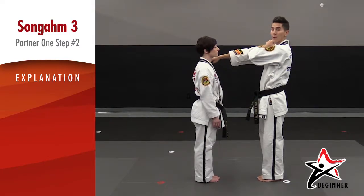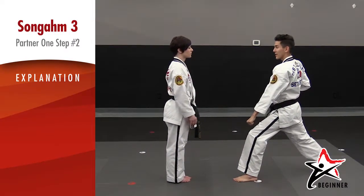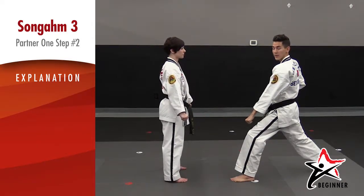My left hand will go on top and I'm going to step back with my right foot for a left low block and yell 'a-ya.' That's Taekwondo talk for getting ready to punch.